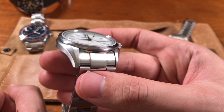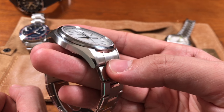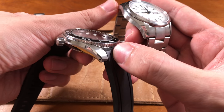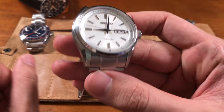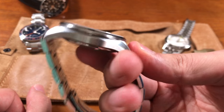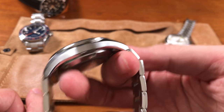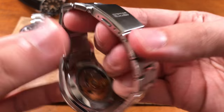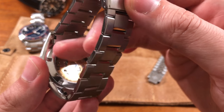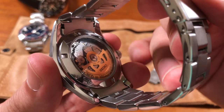The case shows classic Seiko styling: twisted lugs with brushed sides and tops combined with high-polished sloping edges — a Seiko design cue also visible on Patrick's Grand Seiko and the Seiko Sumo. The dramatically curved lugs make the watch wear snug on the wrist. The case back is a Hardlex see-through, offering a large window with very good visibility of the in-house movement.